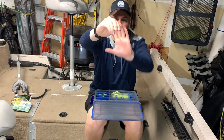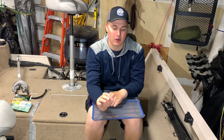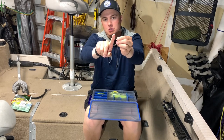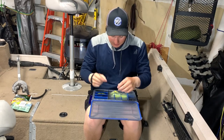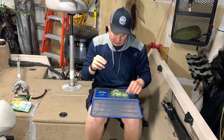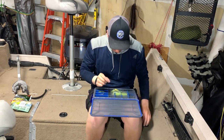Another hook you should have is the VMC Neko hook — a super good hook for Neko rigging and wacky rigging. The reason I don't use a dedicated wacky rig hook is the shank is so short that you tend to lose a lot more fish compared to the traditional Neko hook. You can also use this for drop shot fishing, so it works for both. Definitely a need — make sure you have these in your box.